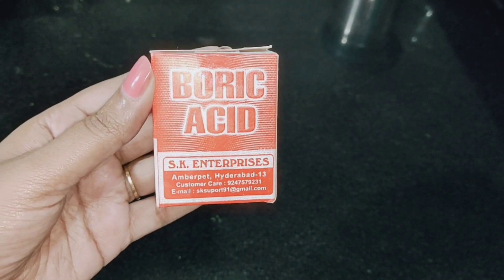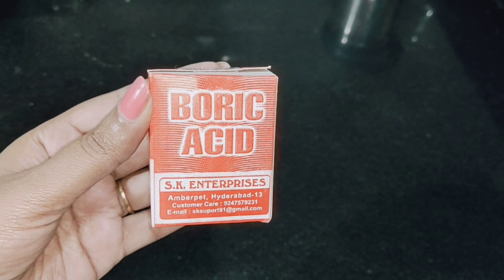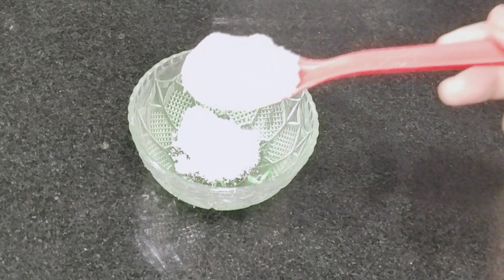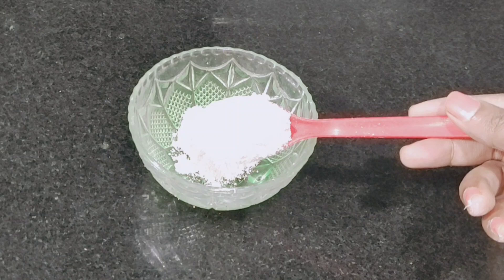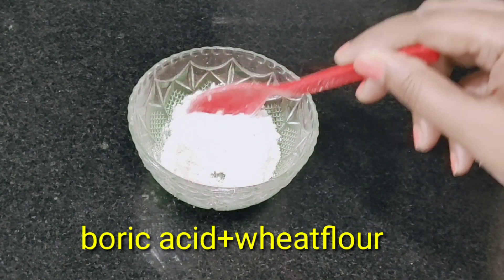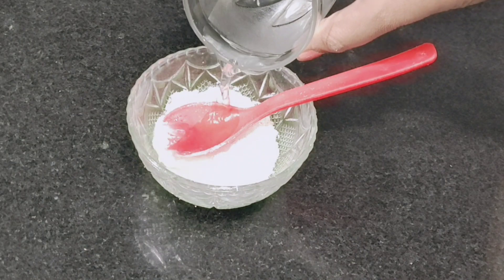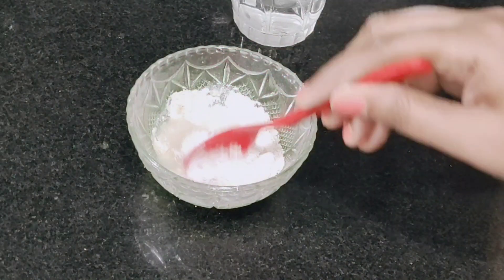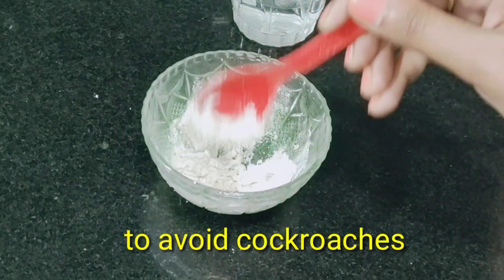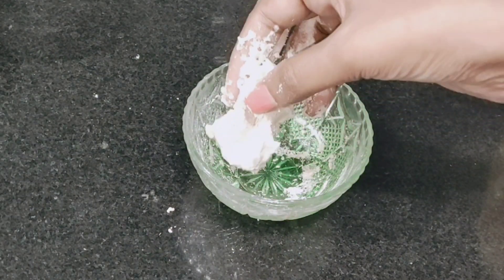Next tip is Boric Acid. This is Carom Powder. We also use Carom Powder. I use one spoon of Boric Powder. I use one spoon of Gotham Pink. I use this for the cockroach. We can mix it well with water in a one to one ratio. We can use one spoon of Gotham Pink and mix it well with Boric Acid.